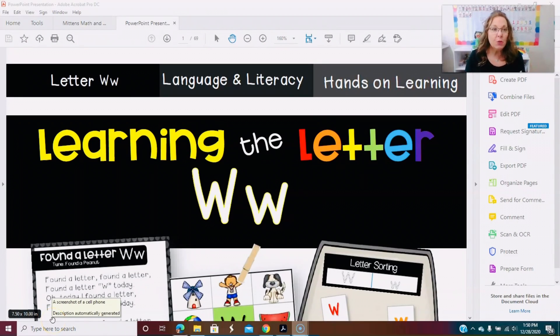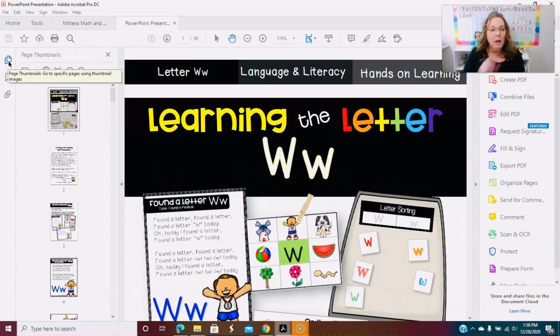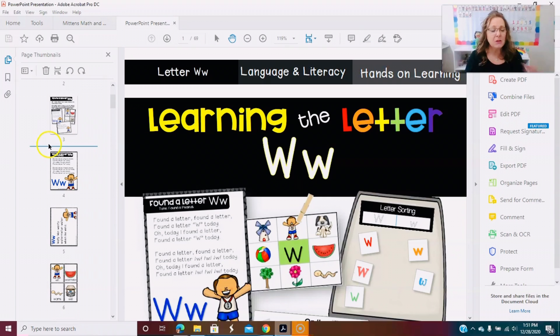If you want to print multiple pages, the key is to go over to the sidebar. Click on this side and you'll get a little ribbon where you have what looks like a flag and a paper clip. Hit on the Pages option — it's going to open up all the pages in this PDF file and show you all the thumbnails.